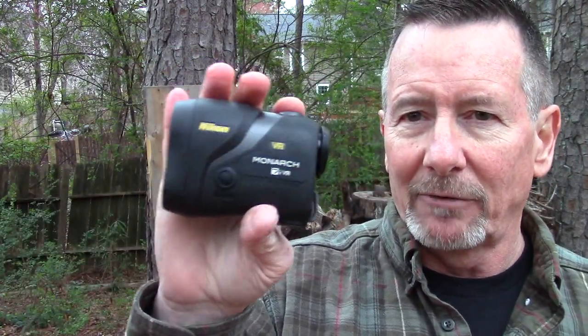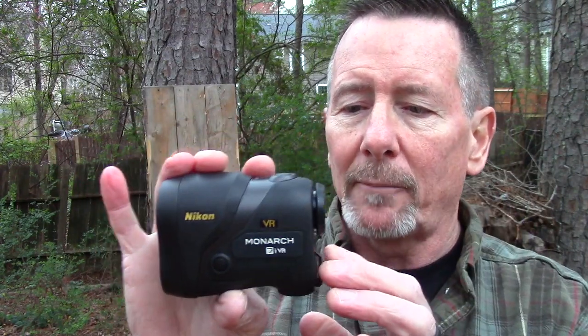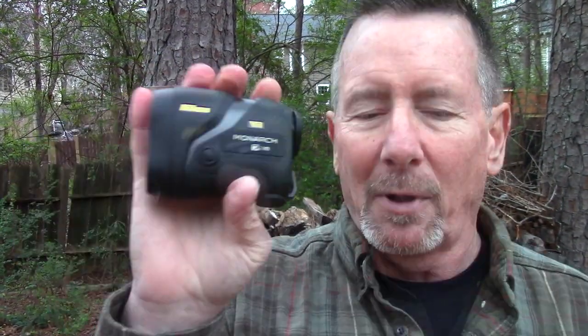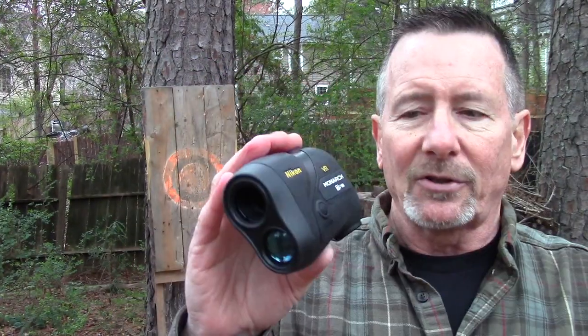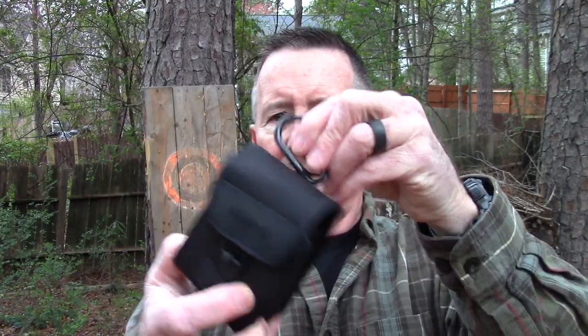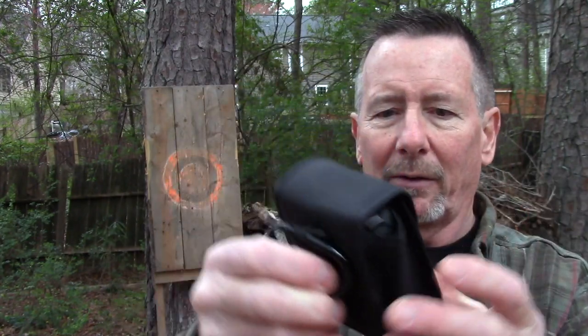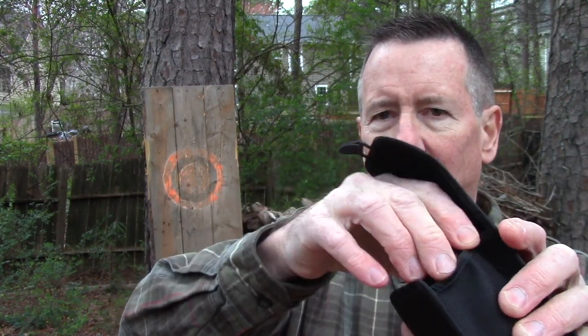This is a very nice range finder — the price is around $400 on Amazon. It's waterproof, so you don't have to worry about using it in the rain. You can set it to yards or meters, distance priority or first target priority. It also comes with a really nice case with an elastic closure and a little carabiner — there's probably a notice somewhere in the packaging that says this is not for climbing. It's very lightweight, has a belt loop, and is easy to get out even with gloves on.